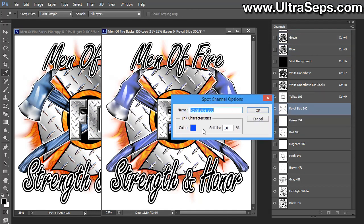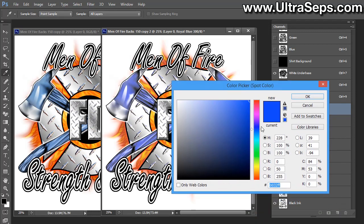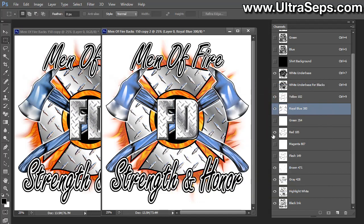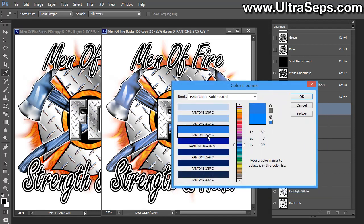Leave the Solidity setting at 10% — it's a good idea not to adjust that, at least with an Ultraceps separation, because these settings are so the separation renders correctly on screen. After you double-click your channel, Spot Channel Options will come up. Click the little color chip, and your Color Picker window will appear. You can change the color of that blue to more closely match the original. Once you get a color that's close, click OK and then click OK again.